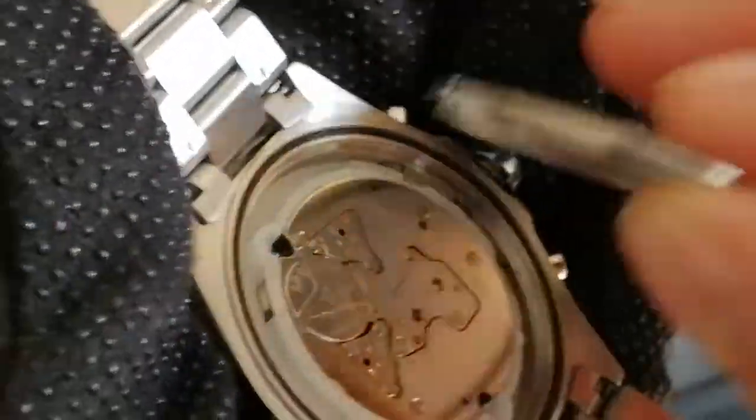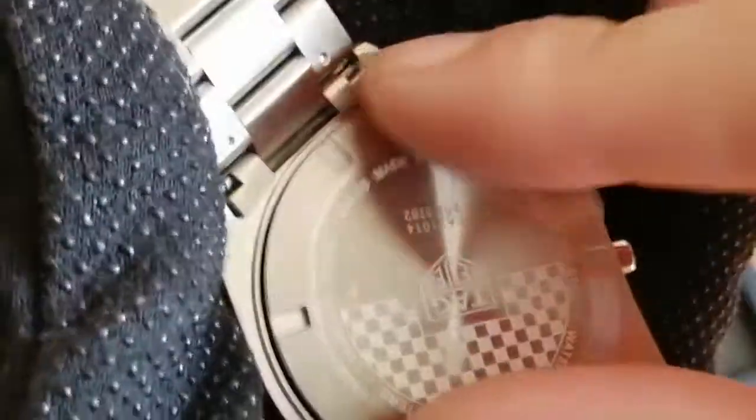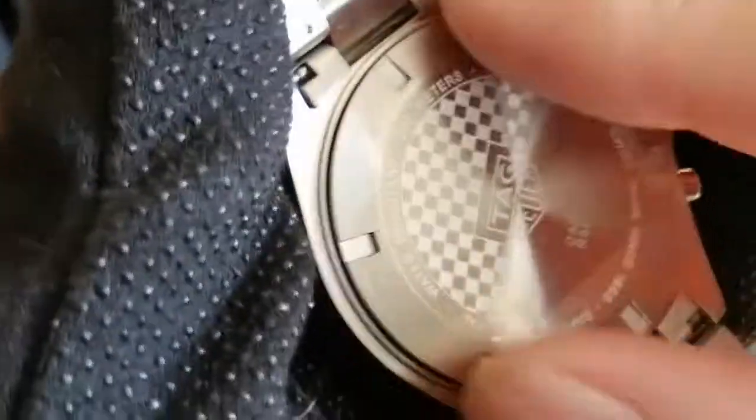We'll put that together now, ready for a customer — pressure test and seal all that back up. Thanks for watching.